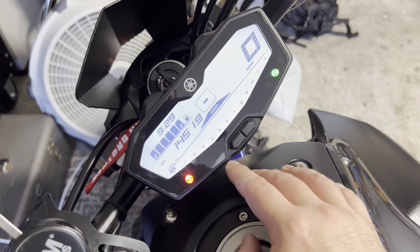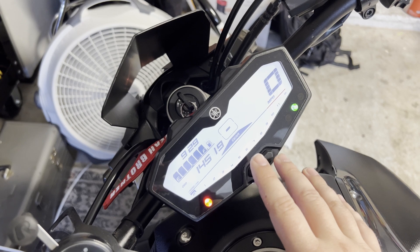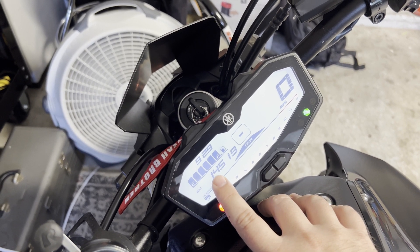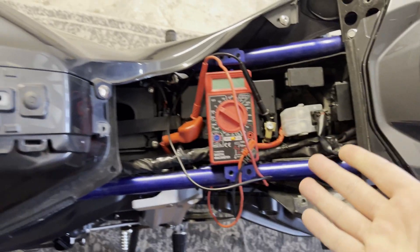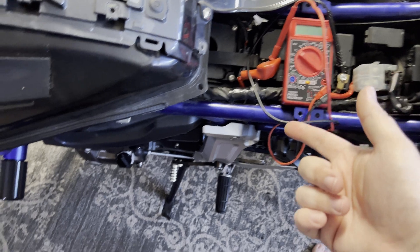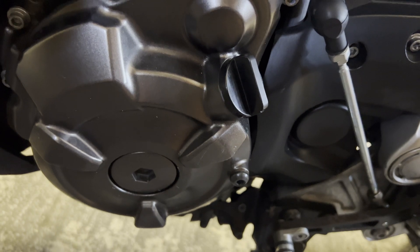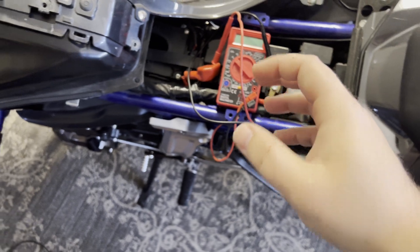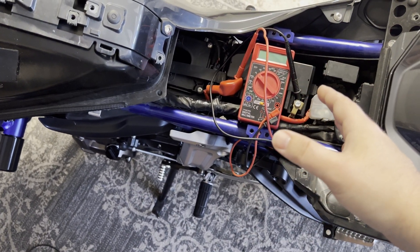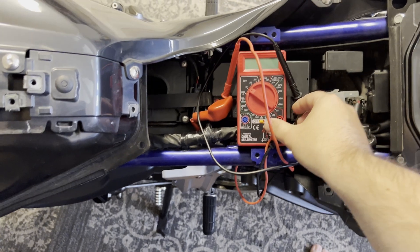What came up on the dash — which isn't actually showing up right now because I think the bike's just been sitting a while, and the code only really shows up right after the issue shows its face — I got this code that said 5D underscore 49, which is a charging issue with the motorcycle. This charging issue could be anything from the battery, the stator, or the regulator rectifier. The stator is behind the cover there, and you really don't want to have an issue with the stator — that is the most painful of all of these to replace. Obviously the battery is the easiest, followed by the regulator rectifier, which is just plugged in right there. Not too hard to install.